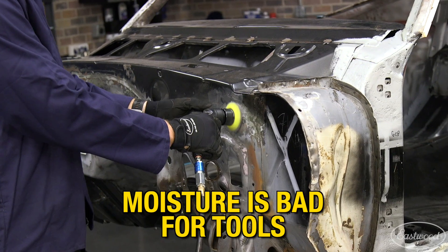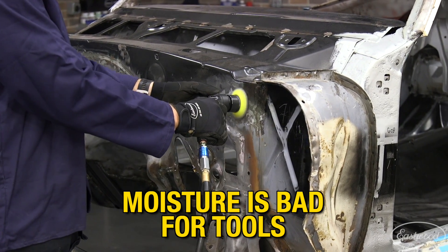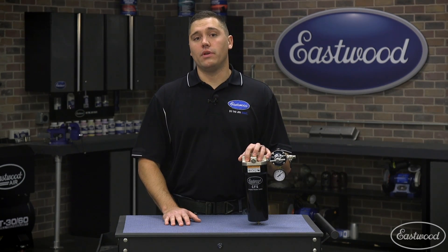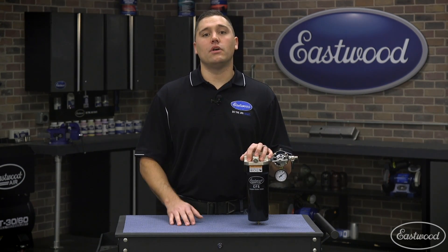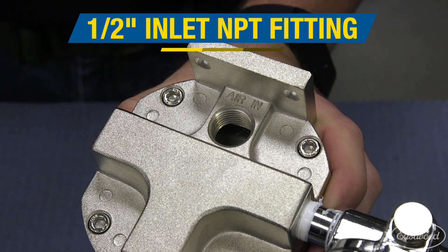Without properly cleaned air, moisture can wreak havoc on the internal moving parts of any air tool, leaving them vulnerable to rust. Once rust begins to set in on the moving parts of an air tool, it'll begin to slow down and not give the performance it once did.